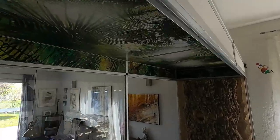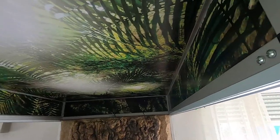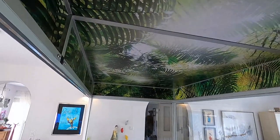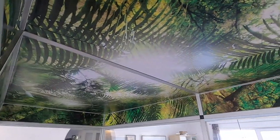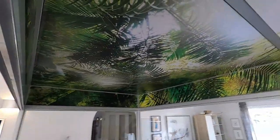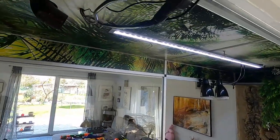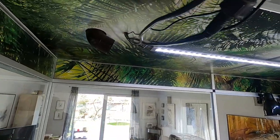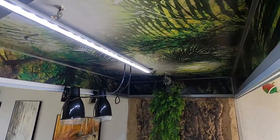So I installed all the stickers. Right now it looks like this — I think it's pretty amazing. It was easy to apply, and now I have to put all the features back: my LED, my misting system. I reinstalled everything — the lighting, the misting, and the ventilation system — and I think it turned out really nice.